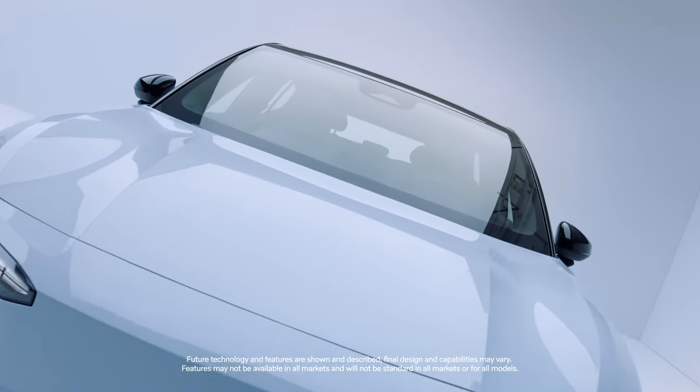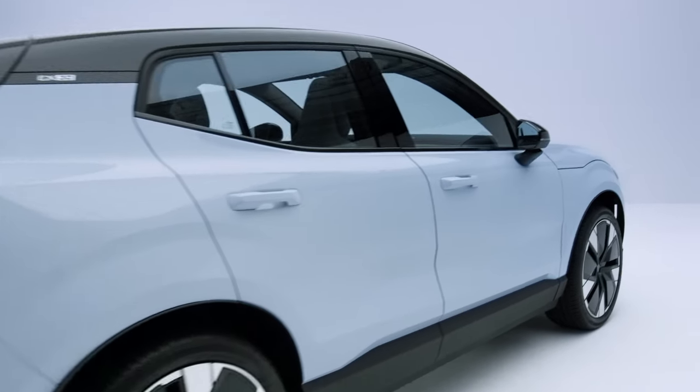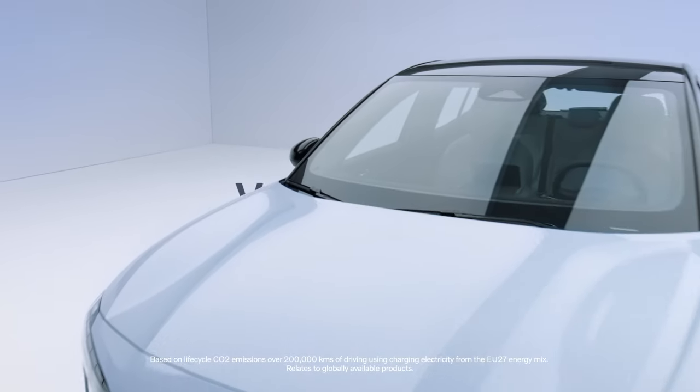This is the EX30 — a small SUV doing big Volvo things. The fully electric EX30 is our smallest ever SUV, designed to have the smallest carbon footprint of any Volvo to date.